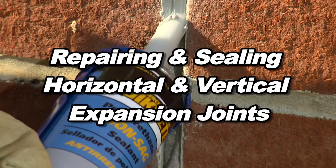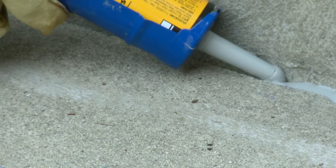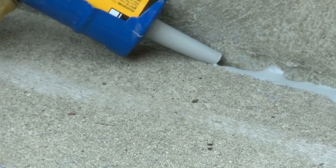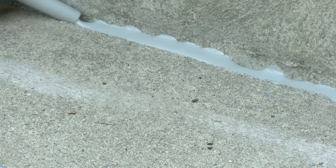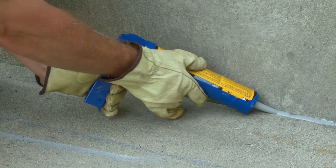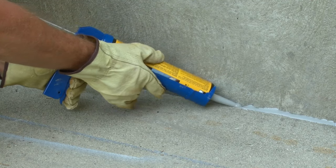Repairing and sealing horizontal and vertical expansion joints. Concrete expansion joints are cuts in concrete slabs that go completely through the slab to the base material. Expansion joints can also be the joints between walls and concrete slabs. The purpose of an expansion joint is to allow the concrete slab to expand and contract with temperature changes without cracking the concrete.